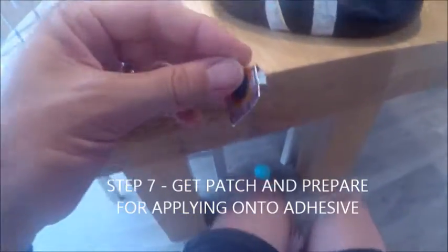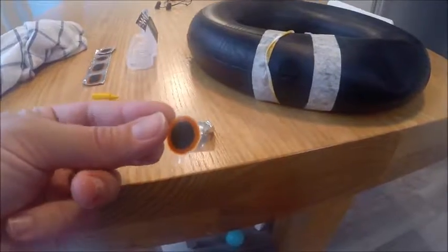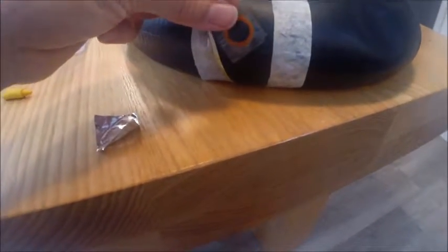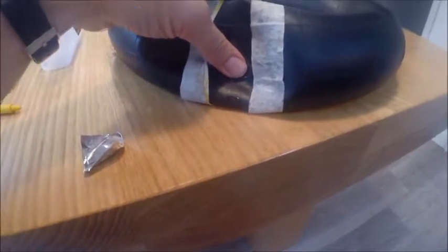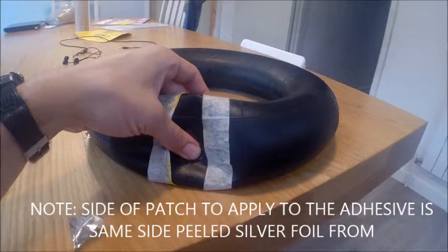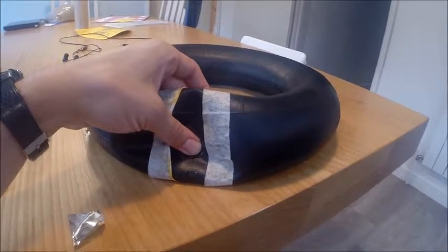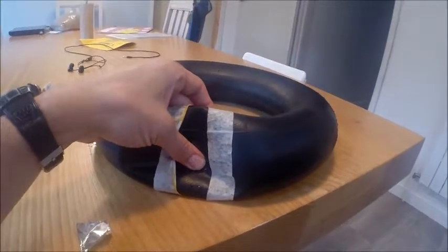Now you'll have this foil backing which you peel away. Once the foil is gone, place the patch over the adhesive and hold it with your thumb for about 20 to 30 seconds. What you'll find is that the tacky adhesive is now bonding to the patch.